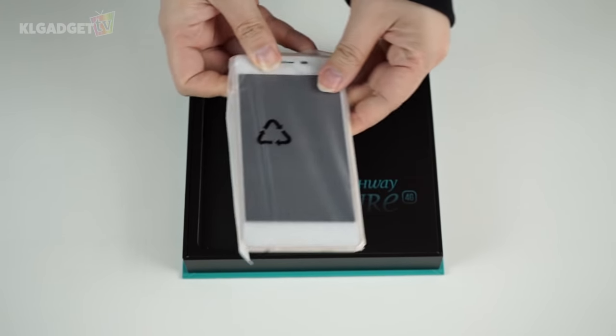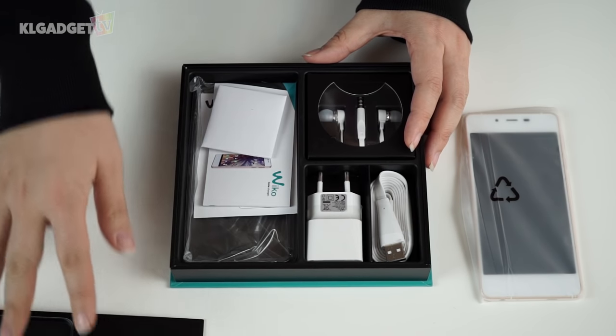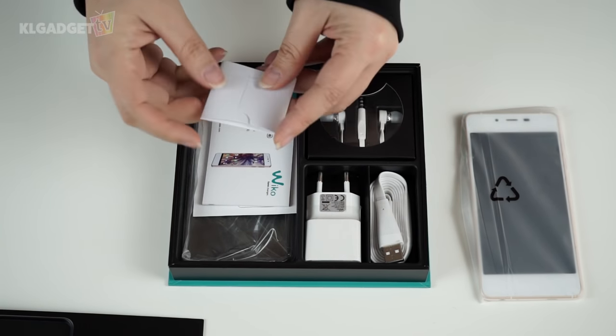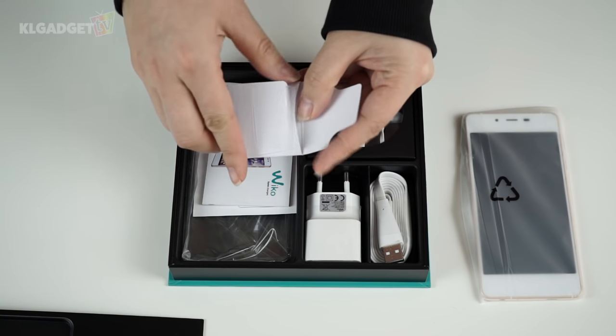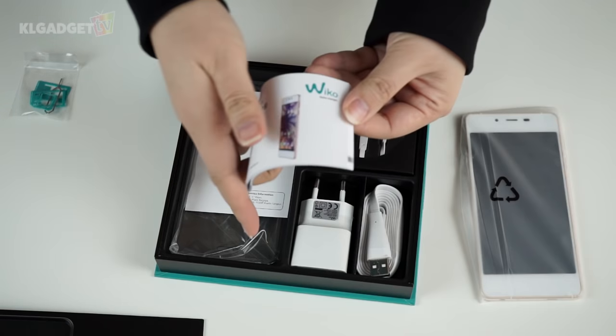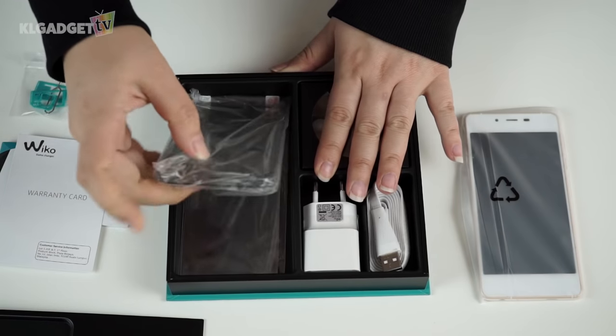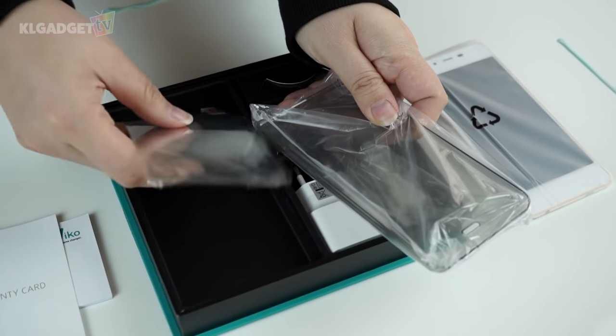Before I open it up, let's just see what else is inside. There's this little cardboard envelope which contains a SIM card ejector and some SIM card adapters. We have a manual and a warranty card, and we also have a free clear phone casing and extra screen protectors.